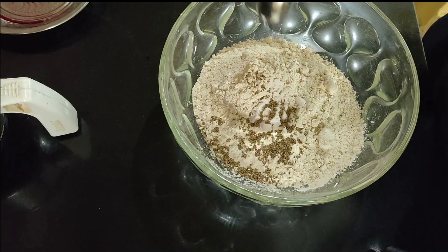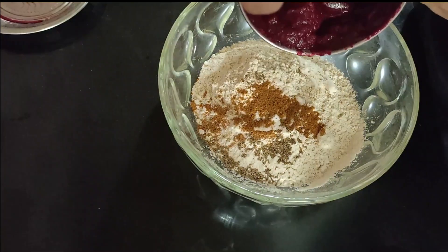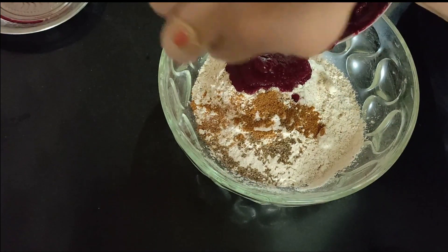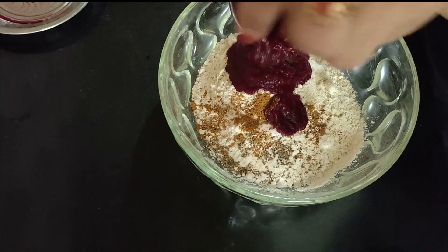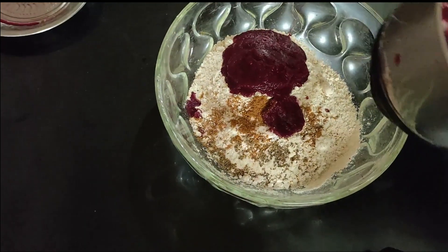In the dish, put 1 spoon of corn and some garam masala. It will also add in all the coriander, even if you want to add all the flavor. Then we will add a nice bit of beetroot paste.